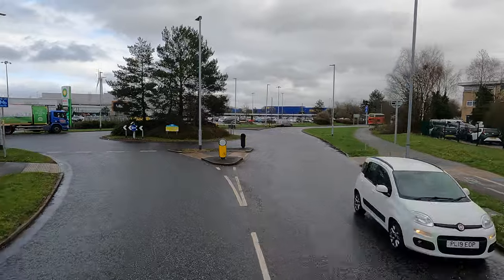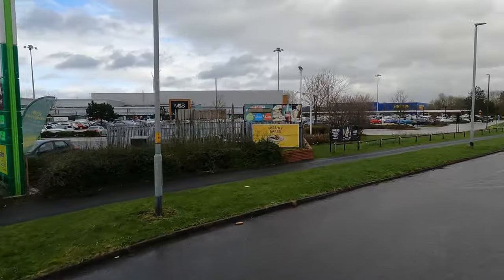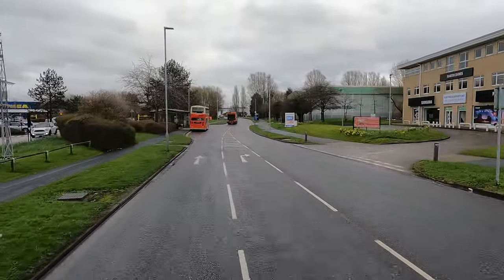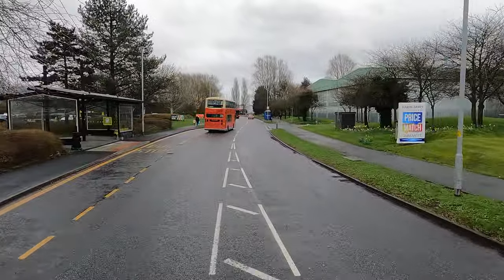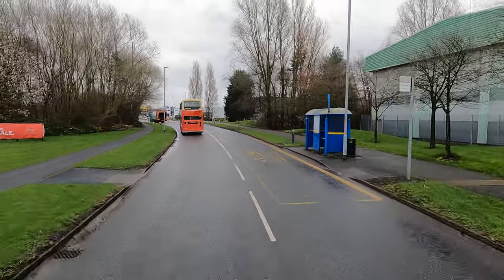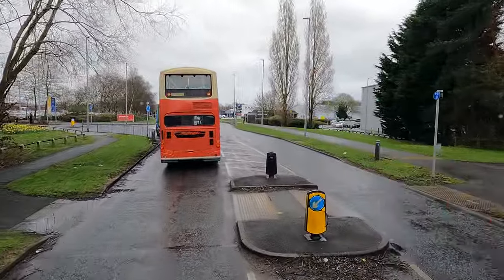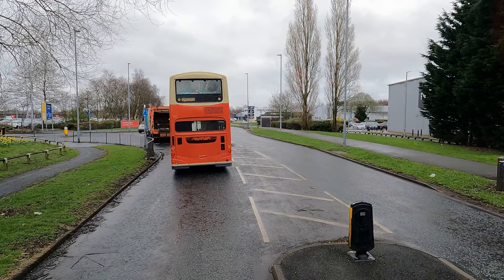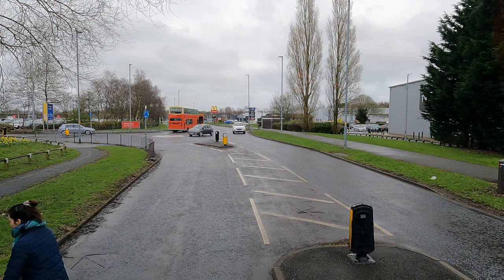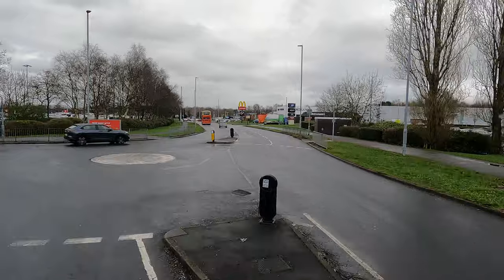I don't know what to have for my dinner — there's a McDonald's there so it's quite tempting. But I have brought a sandwich with me today. I've got some ham and piccalilli sandwiches and I've never tried piccalilli before — it's going to be the first time. Let me know down below if you like piccalilli. I'm just going to let this lady cross with a pram. And yeah, it's about 200 yards up there — the next delivery point.